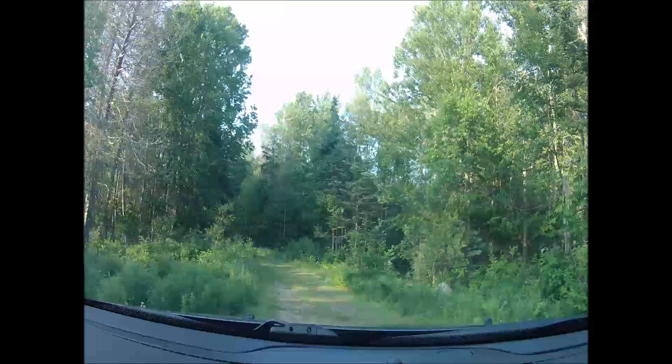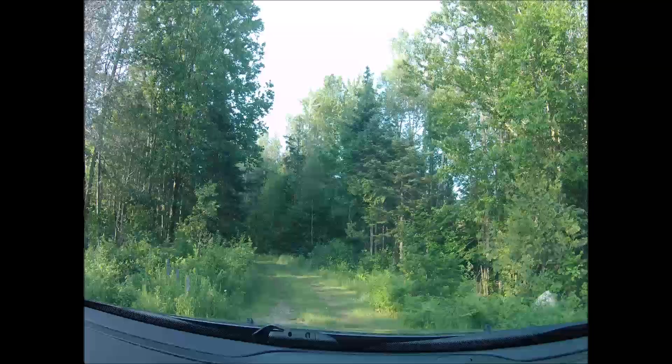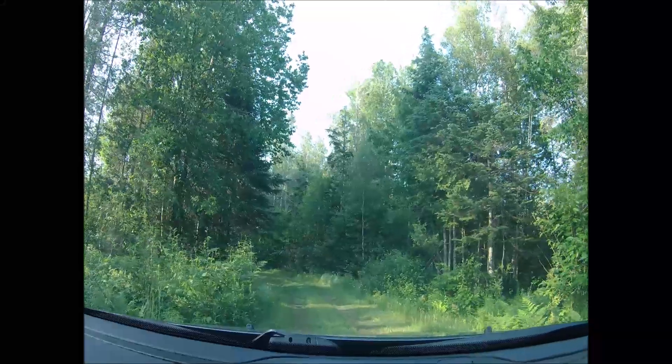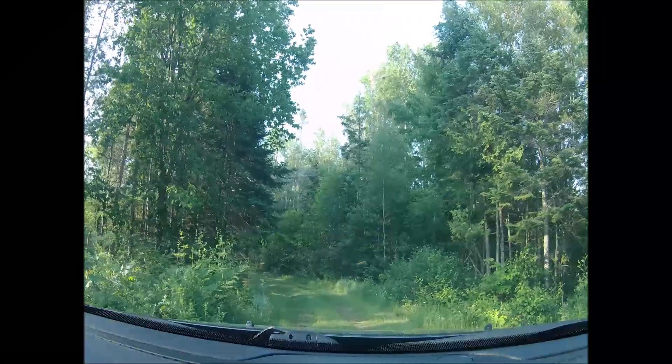So we're back at the old beaver dam. We get a kick out of it because every once in a while somebody tells me how to get the beavers out of here — but they haven't been around here in quite some time.